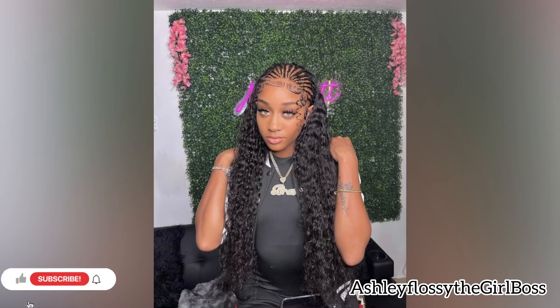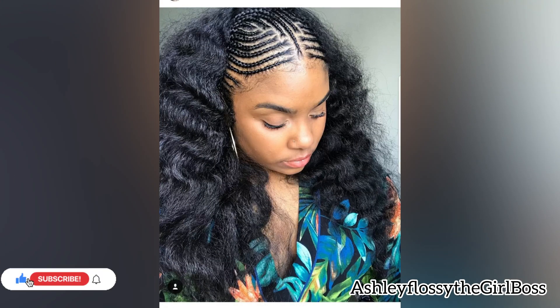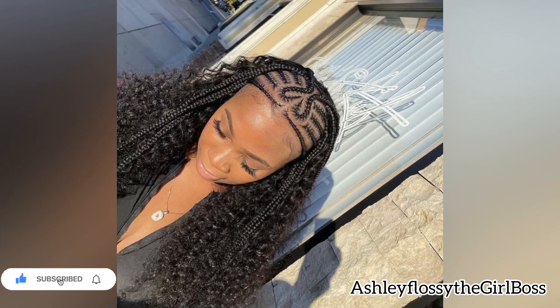It also depends on whether it's your natural hair or relaxed hair. Another thing I love about these stitchy braids hairstyles is that they are protective hairstyles — you can wear them during winter, during summer, and even on vacations. I would love to know in the comment section if you have ever tried them out!